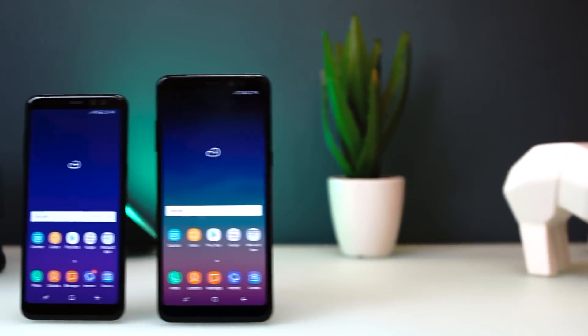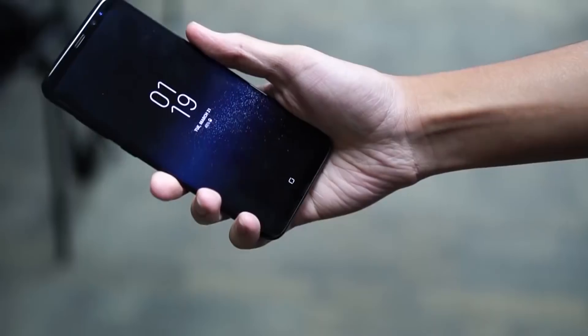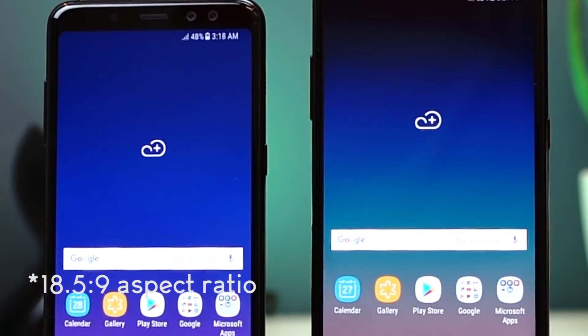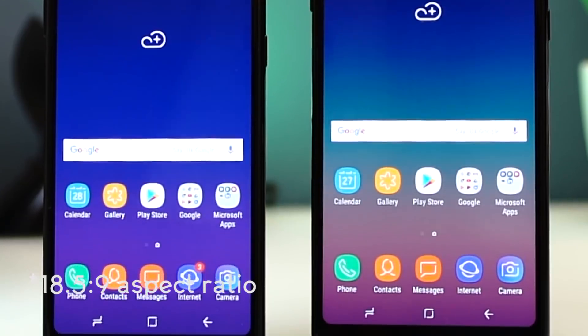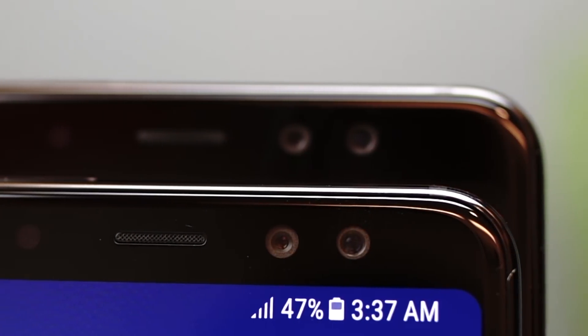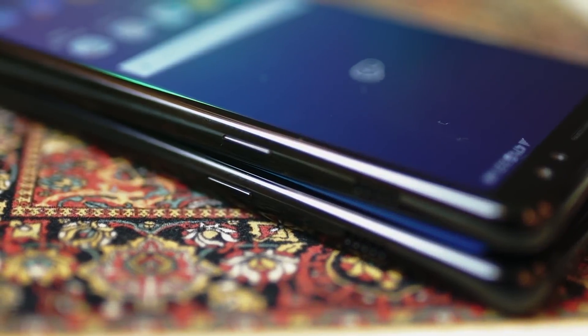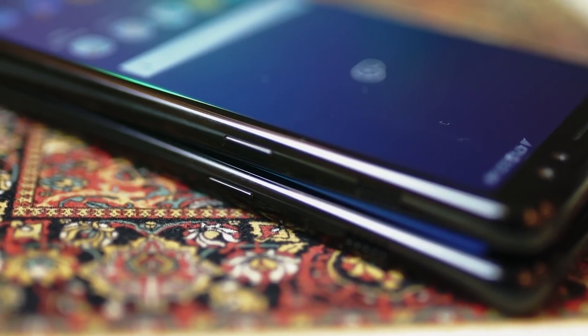The Galaxy A8 and A8 Plus 2018 took cues from the design of its flagship cousins, such as the Galaxy S8 and the Galaxy Note 8, meaning they both sport an 18x9 display with slim top and bottom bezels. Both have curved corners and rounded sides, but thicker and not as sleek as the Galaxy S8. Above the screen, you will find the earpiece, sensor, and two cameras consisting of a 16MP main and 8MP wide angle. Placed on the left are the volume keys and the Nano SIM 1 card slot. On the right are the power lock button and loudspeaker, which is pretty uncommon, but not a hindrance when listening to music.